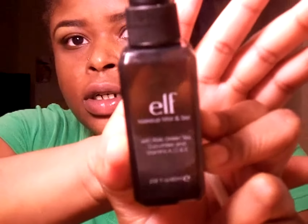Then you want to take a blending brush — this is an elf blending brush. You want to take some makeup mist and spray the brush just to get it a little damp, to help you move the product around and blend everything out. You can either use your fingers or a brush. If I'm in a rush, I'll use my fingers.